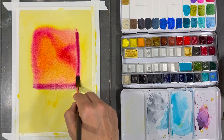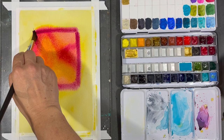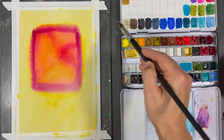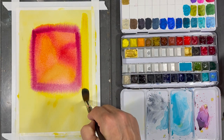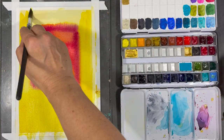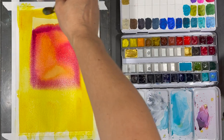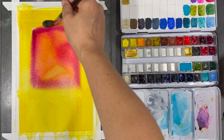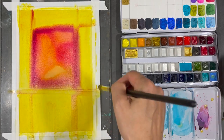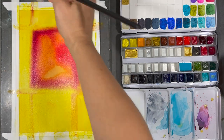Now I'm adding some quinacridone magenta. I wanted to add this color because at some point I want to bring in some purple, and I thought it would be a nice transition color. Then finally comes my nickel azo yellow — this color is so bright. It stays bright even after it dries, which is one of the reasons I love it. Right now it almost feels a little overwhelming because there's a lot of it, but you'll see in a short amount of time that things are going to start to shift and everything will work together.